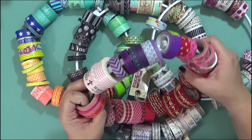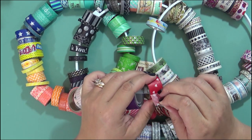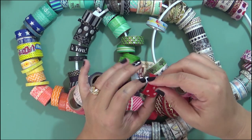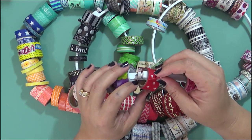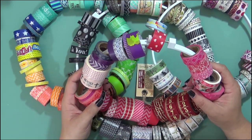Washi tape is basically a Japanese tape. It's really a thin tape that mostly crafters use as decorative. You can use it for decorative purposes, you can use it to protect your page edges, and you can actually incorporate it into the design of your Bible journaling. It's not required, you don't need to have it, but a lot of people use it and it is pretty fun.